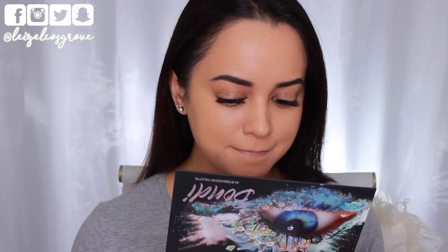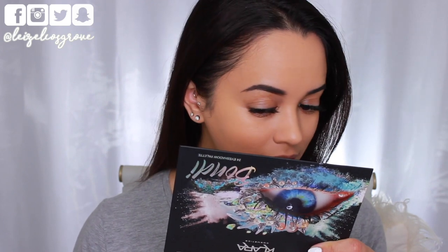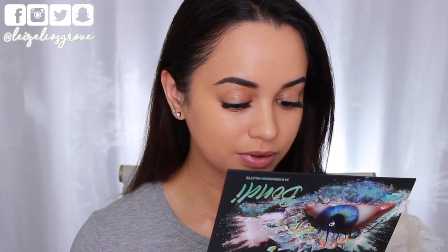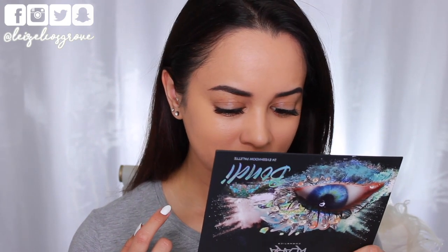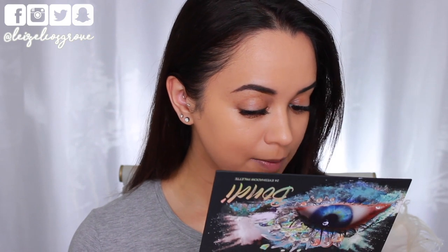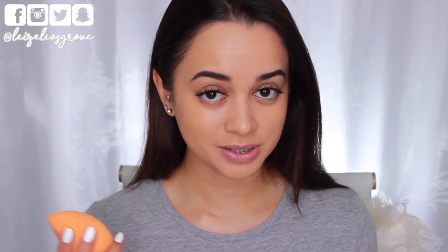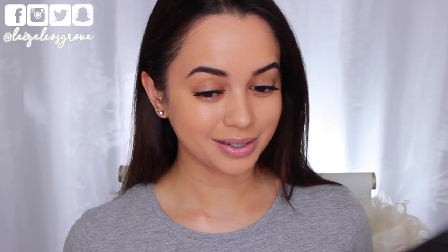So there we have it — that is the foundation all applied onto my skin. I feel like it looks nice, but there's this weird layer of white dots on my skin, like little dust particles sitting on top. It's honestly so strange because you really can't tell from far away. It's just when I'm looking in the mirror up close I see these little dots. I don't know what it is, and I'm pretty sure it's not from my sponge because I always use this to apply liquid foundation and I've never seen this before.